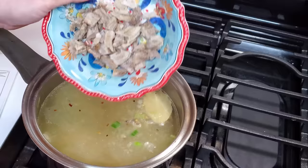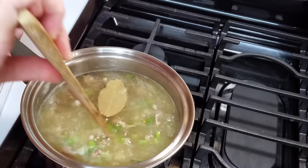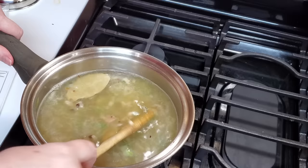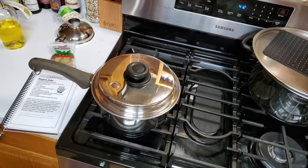We are going to add this meat in here and stir it up. Now this has to cook until most of the water has evaporated and you are left with about a cup of liquid. You serve it over rice, so I will be making some rice to go with this.